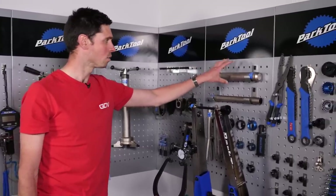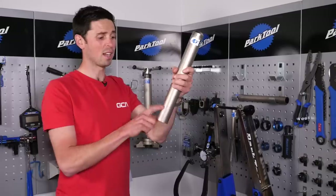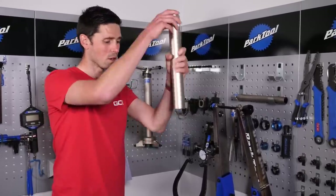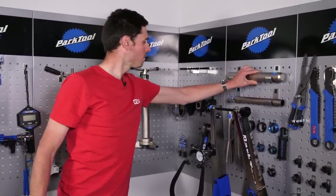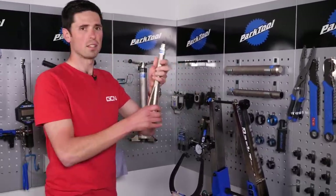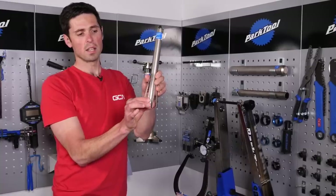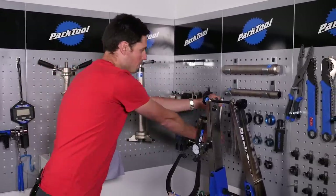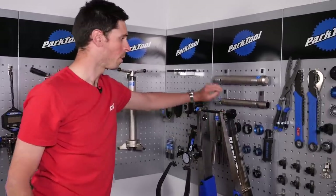These are crown race setting tools. These will guide over the top of your steerer, particularly if you've got an alloy steerer with an external headset. It will guide over the top and you can hammer that crown race into place. We've got some other tools here for banging headsets out. This would guide up through where the forks would be, these fingers then splay out into place and you can bash the external cups out. Loads of different fittings there for all of the different headset parts.